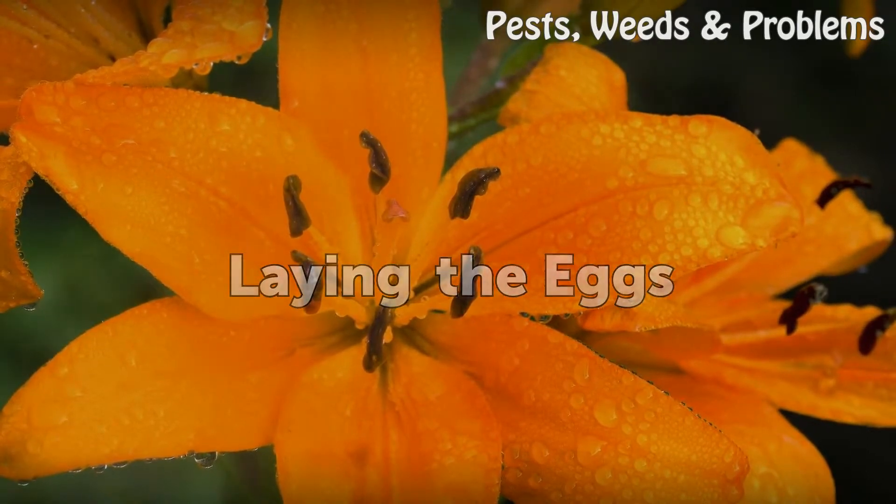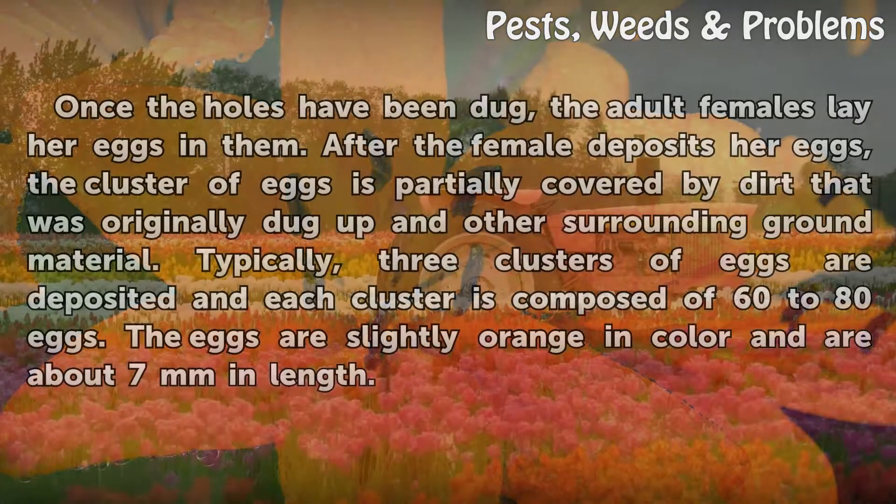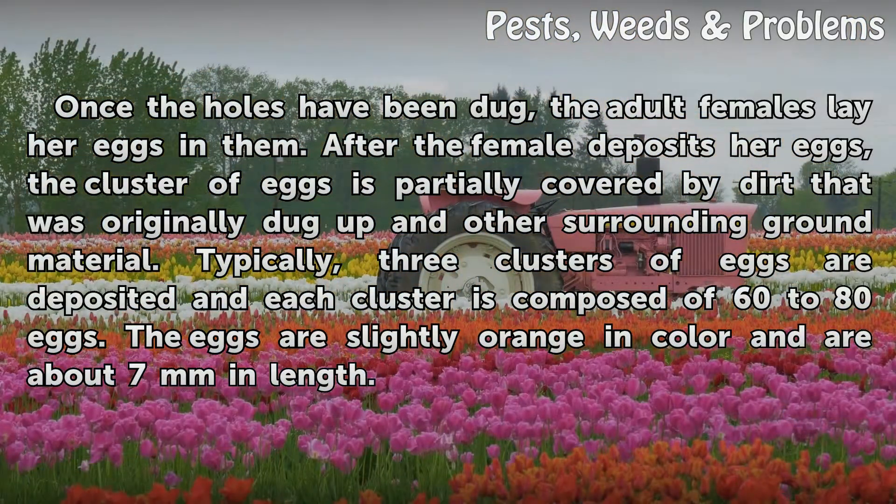Laying the Eggs. Once the holes have been dug, the adult female lays her eggs in them. After the female deposits her eggs, the cluster of eggs is partially covered by dirt that was originally dug up and other surrounding ground material. Typically, three clusters of eggs are deposited and each cluster is composed of 60 to 80 eggs. The eggs are slightly orange in color and are about 7 mm in length.